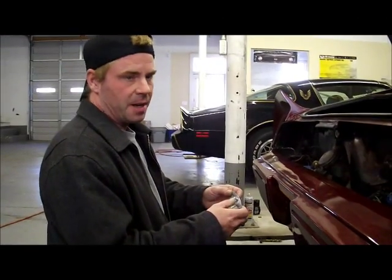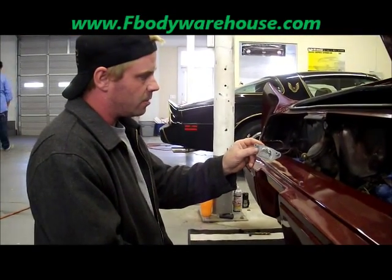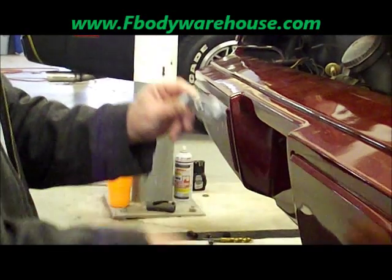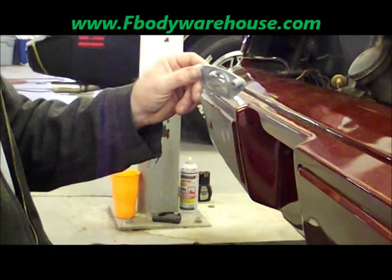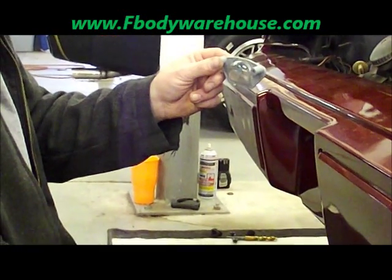Hey, this is Pete DeFazio with F Body Warehouse and today we're going to show you how to install one of these little joggers. This is your rear license plate light that mounts up under the rear bumper skin on a 1978–1981 Camaro and also on a 1979–1981 Trans Am.